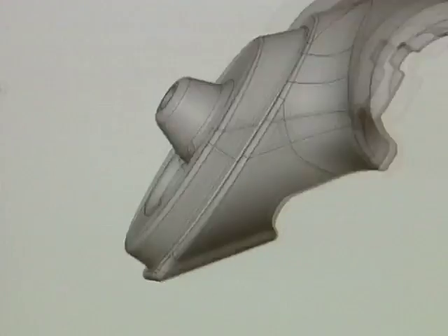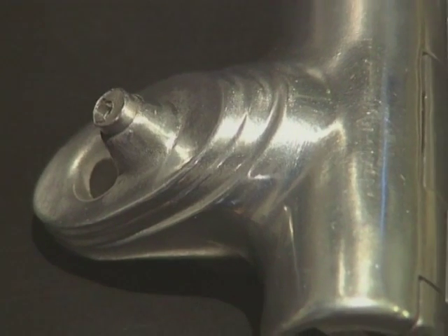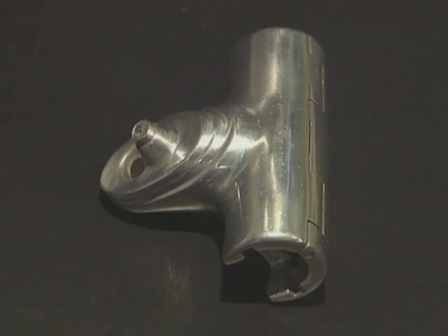He also likes to make physical models — either handmade models out of wood, just to check how things feel and how you hold them, or parts made out of solid aluminium that need to take loads. These parts are now made directly from the CAD data using a computer numerically controlled (CNC) machine to mill them out of solid aluminium, and then they can be tested with real live loads. That technology has been hugely helpful in the development process.